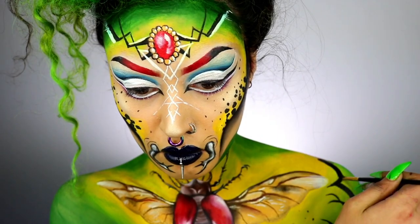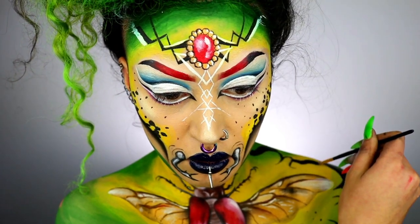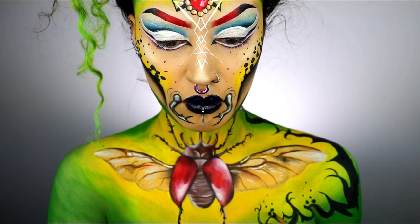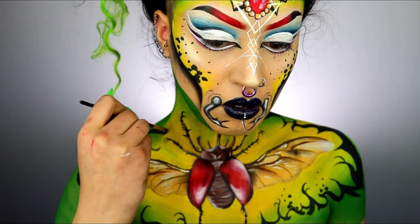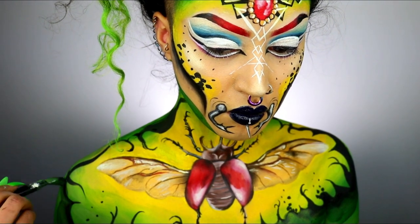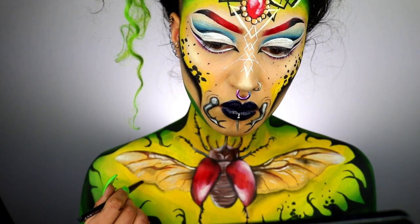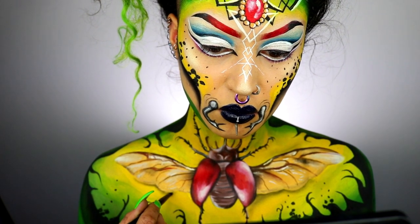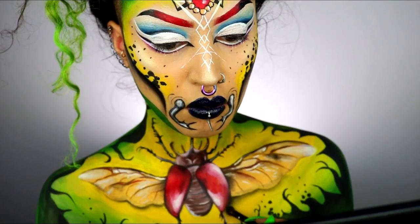Bouncing back to the chest, I'm creating wavy lines on the outer edges — taking some black and creating shapes, dots, and curves, then taking a big brush to blend them out into the green so it's not 100% black. Taking some more eyeshadow, I'm adding shadow underneath the wings and body to create the illusion that the bug is sitting on top of my chest. Use a finer brush to make it more intense near the bug, and a wider brush to feather it out away from it.